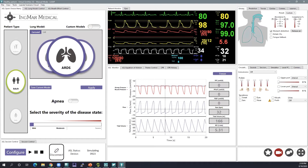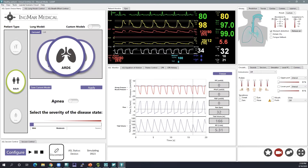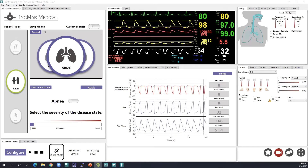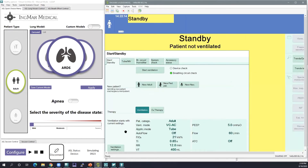I'll show you some quick interactions with an ARDS patient on my Draeger ventilator here, and then we'll open up for questions. You should see a standby screen of the ventilator in addition to the LEAP software.